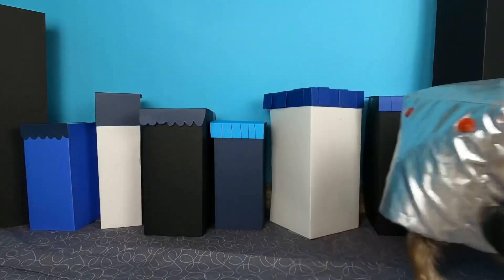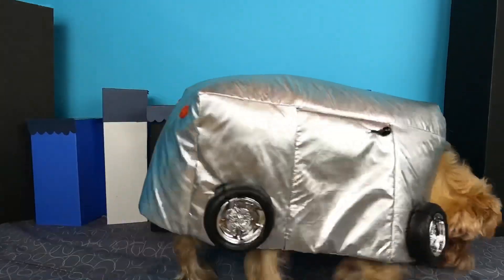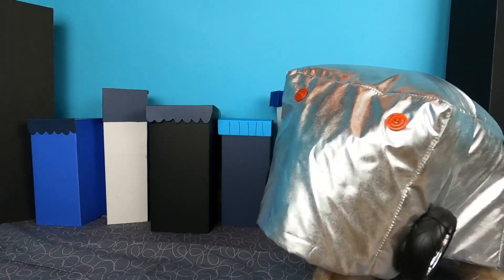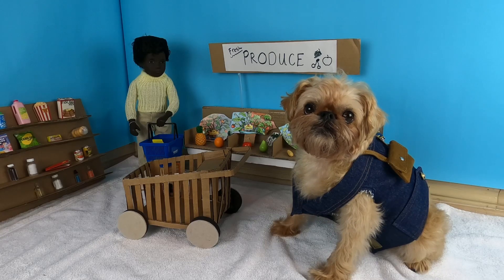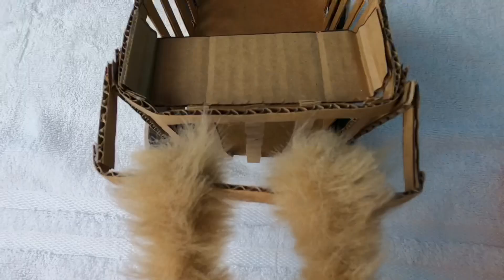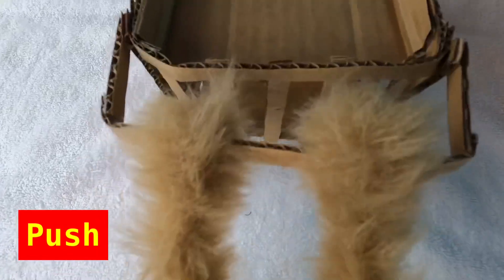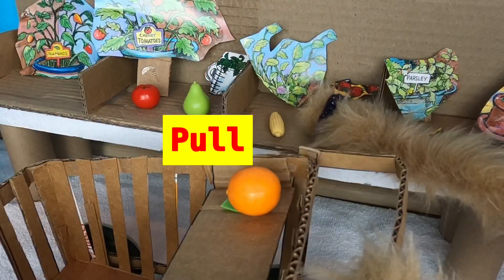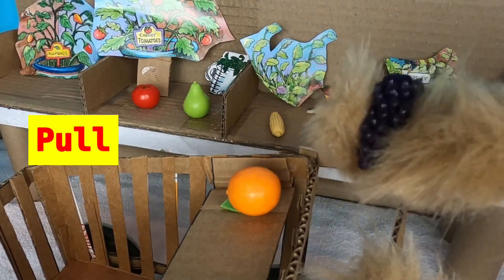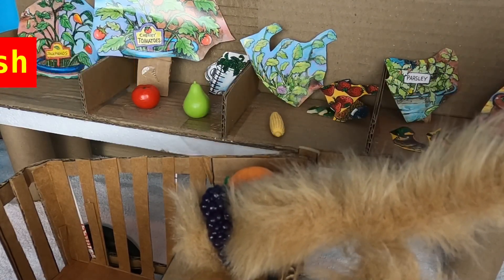Let me run in the grocery store. There it is. Parking. I'm going to pick some healthy snacks. Here we go. Pushing the cart. Pulling the grapes off the shelf and pushing them into my cart. Off I go.